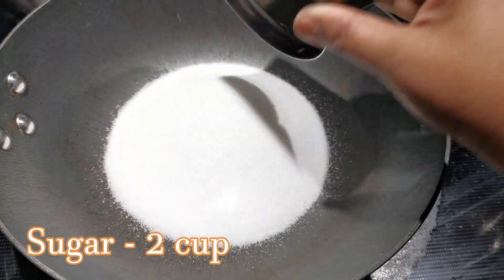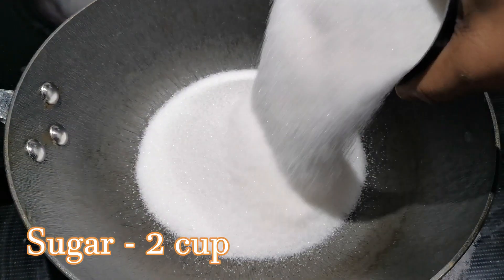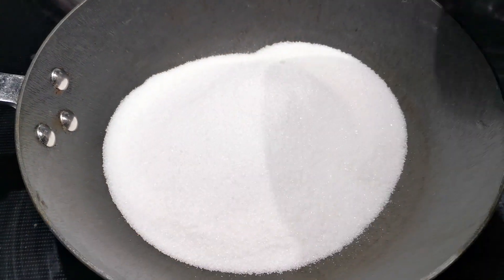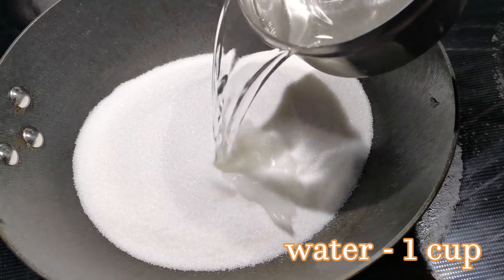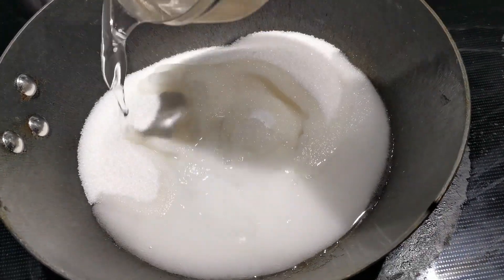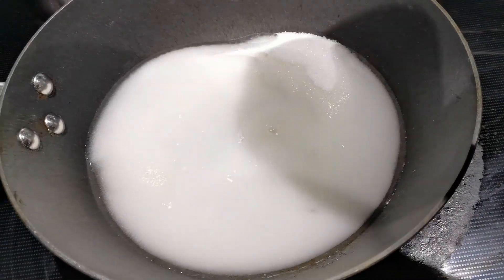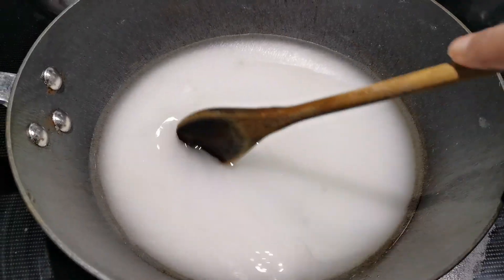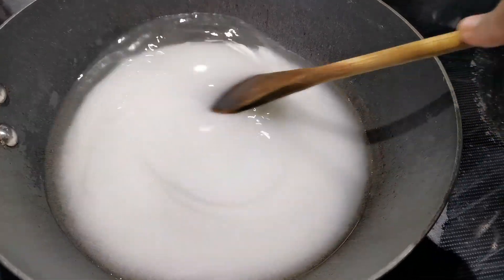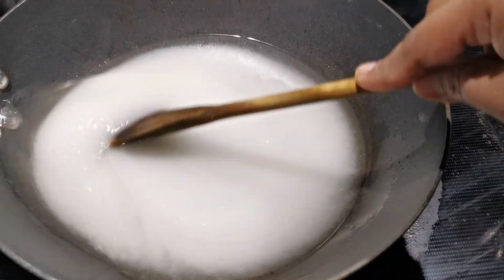We put two cups in and add two cups. Then we put one cup in. If the cup is at the top of it, we put the cup at the top. Now we put the cup at the top. It is very easy, only two cups.